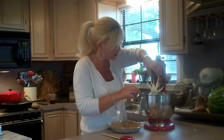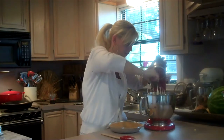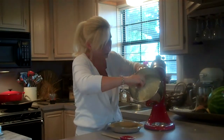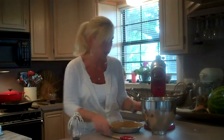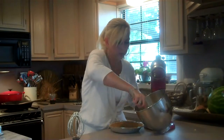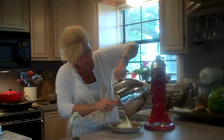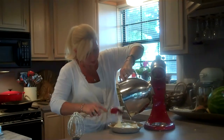I have whipped my cream cheese mixture — you can see it right here. I'm just going to get it off the mixer. You do want to make sure your ingredients are cold. I'm just going to take it and pour it into my pie crust here and smooth it out.